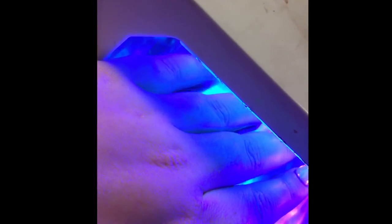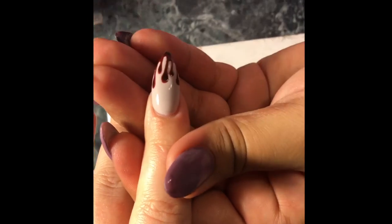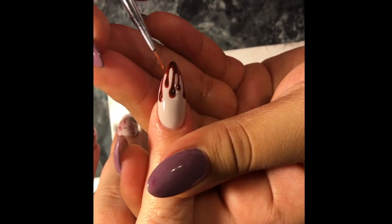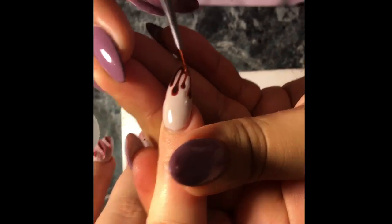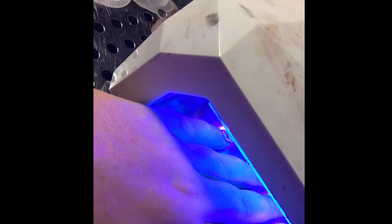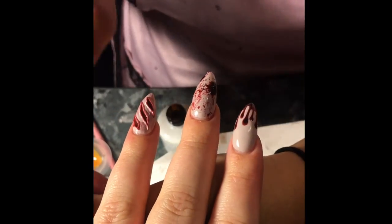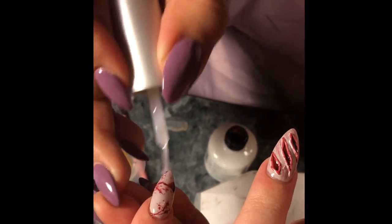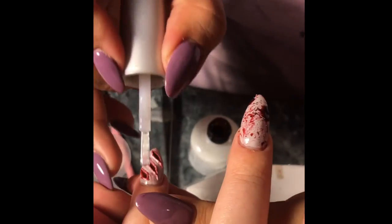Cure the matte before you start applying the clear. Now we're going to apply the clear to the blood areas, because naturally blood is shiny, so I thought it'd be adequate for this set. Cure that and apply the top coat to the rest of the nails — cure the top coat for about a minute and a half to two minutes, then clean off with alcohol.